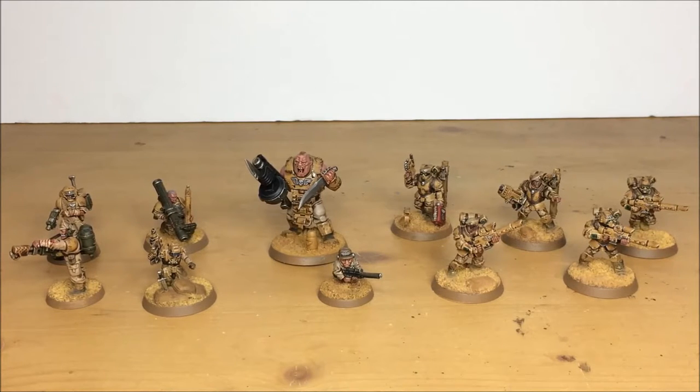Without further ado, let's dive in and have a look at the models. A little bit of background: this commission is supposed to be ragtag in the sense that they're all made up of different units within the same force. Everyone has got the same core color palette, but each one has little details to really make each individual model or squad stand out.